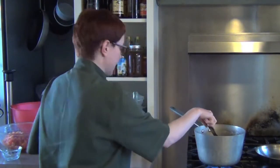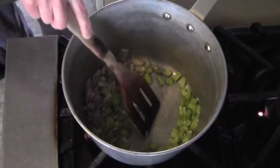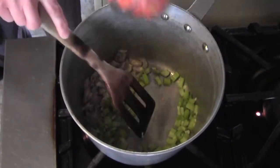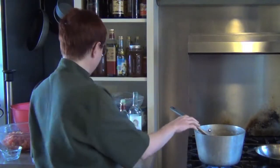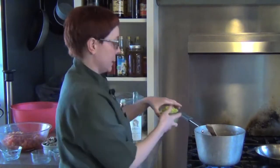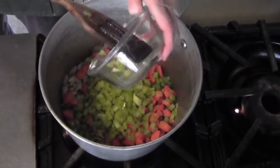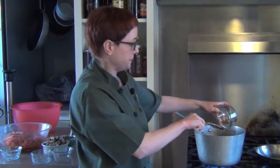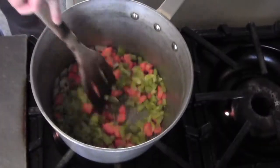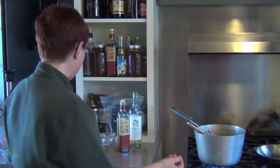Then we'll add in our mirepoix - our celery and our carrots. So we're building flavor, layering flavors here. We'll add in additionally our bell pepper. Make sure you take the seeds out of that bell pepper - you don't want those in there, just like I didn't want the seeds from the tomatoes. Give that a quick stir - this already smells like heaven, in my version of heaven anyways.